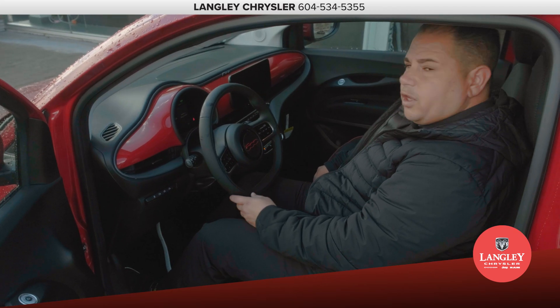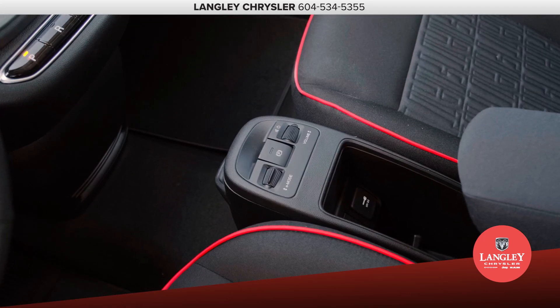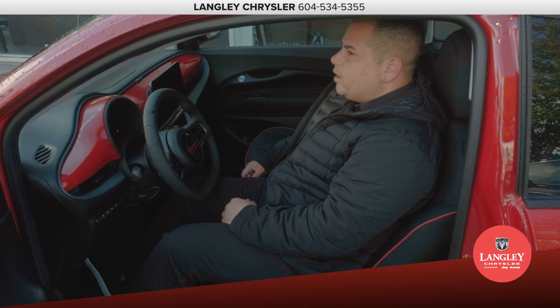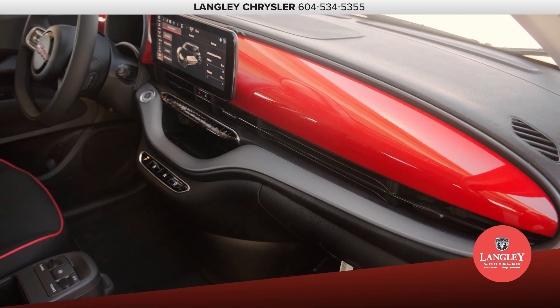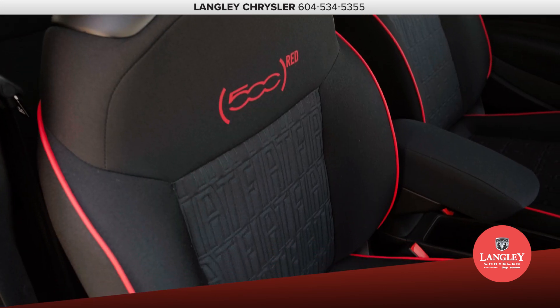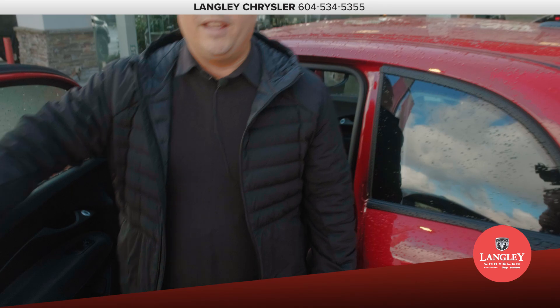Three drive modes are included in this vehicle. You have normal mode, which really is like driving a normal combustion car. You've got range mode, and then a third mode which is going to shut off some of the auxiliaries and maximize your range as well. If you're looking to get around and cut fuel out of your budget, or you don't have a lot of places to park, this is the ultimate vehicle — the all-new Fiat 500e.